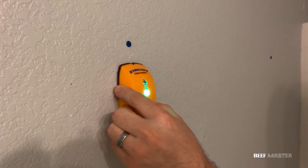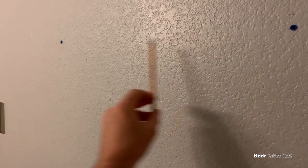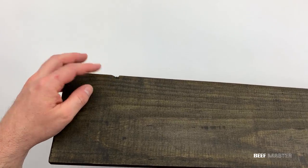While the wood was drying, I went inside and measured out the studs so I could have an idea of where to put the holes in the wood. Most studs will be 16 or 24 inches apart. After about 3 hours, the stain is dried and the wood looks fantastic — the stain made even the minor flaws look great.